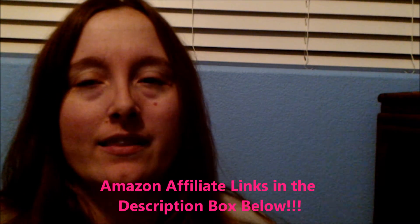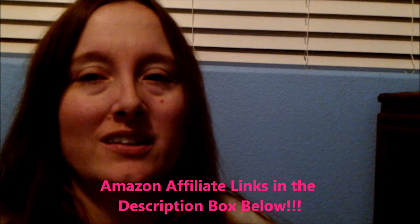Hey there subbies! We are going to be doing an iPhone case try-on haul. Before we get into the video, hit the subscribe button down below and click the notification bell to turn on your post notifications so you don't miss out on any of these awesome videos. Also check out my Amazon affiliate links — they'll be linked in the description box down below.